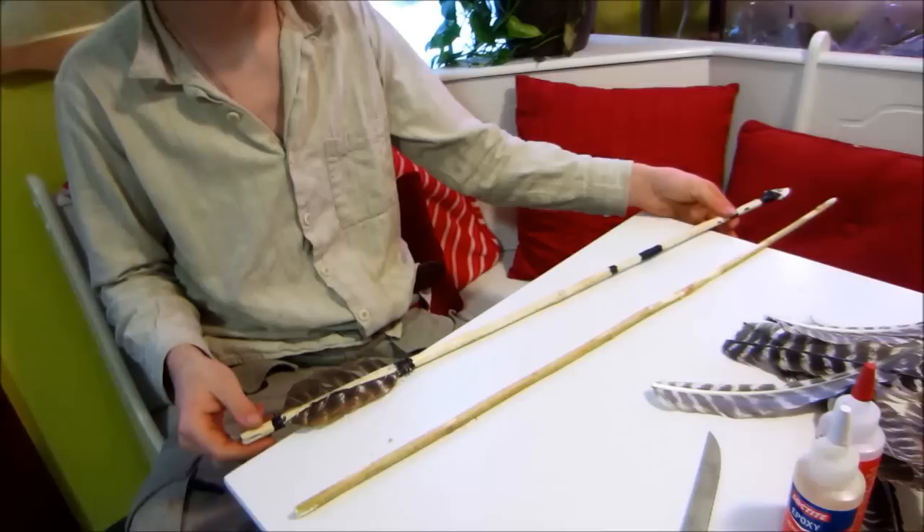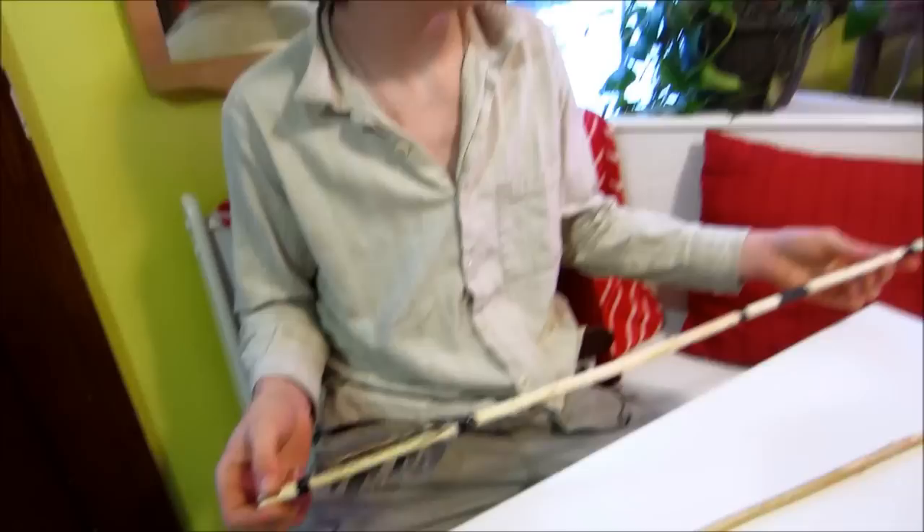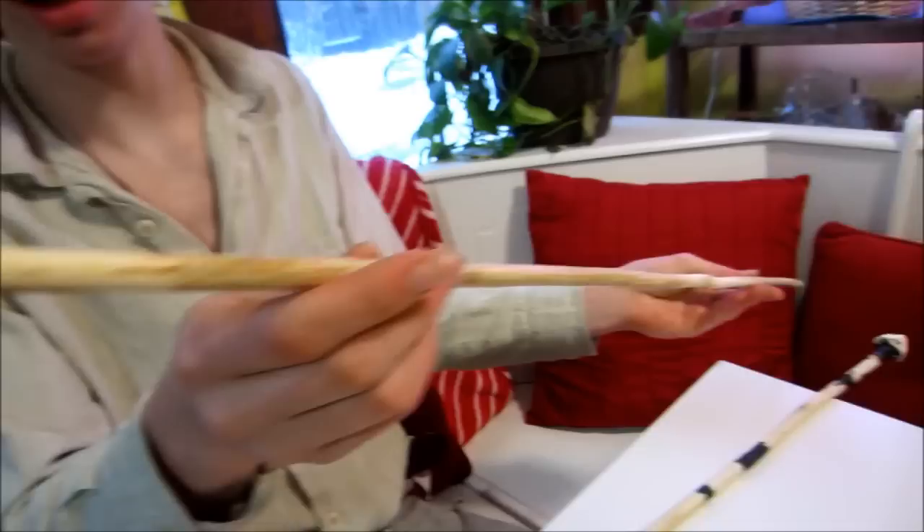It's really cold outside today so we've moved inside to do the rest of the arrow. Here's another arrow that Devin made which is pretty much what our final arrow is going to look like. We have the nock here on one end, and this is where the point's going to be on the other end. We're going to do the fletchings first.